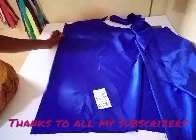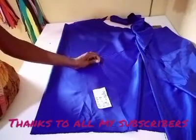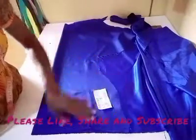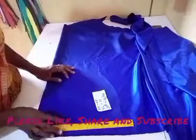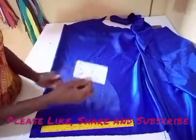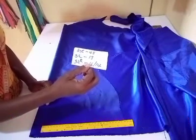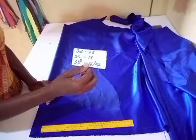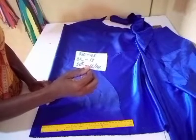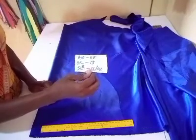Good day viewers, this is Zero Stitches, and we are here again to teach on how to cut a perfect basic sleeve. Today I'll be teaching on how to cut a basic sleeve. The measurements I'll be needing are the bust measurement, the sleeve measurement, and the sleeve round measurement. The bust measurement I'll be using is 48, the sleeve measurement is 13 (the sleeve length), and the sleeve round is 16 and 14.